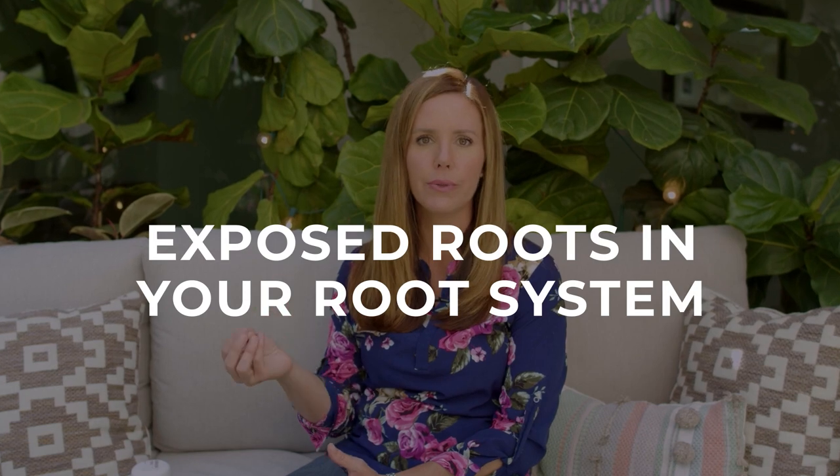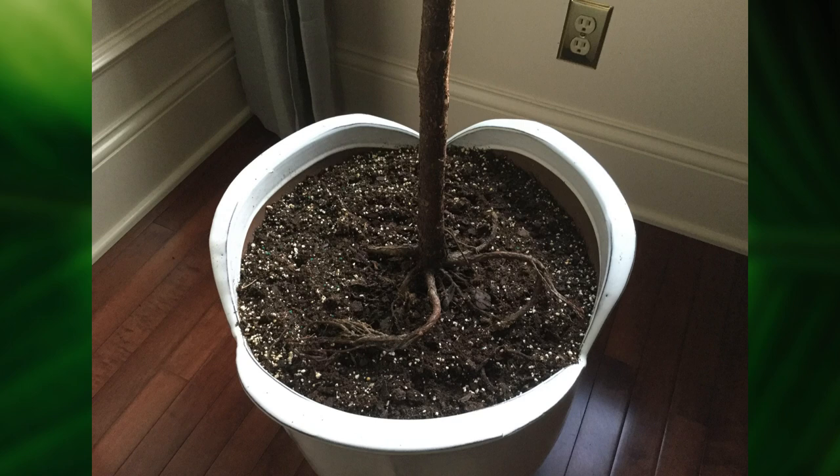Hey guys, I'm Claire the Fiddly Fig Girl and today I want to talk about a problem that you may be having with your fiddle — and that's exposed roots in your root system. A lot of times we see plants over time, if they've outgrown their container, they actually start growing roots up out of the soil and you can see the roots coming out of the pot, and that is telling you something important about your plant.